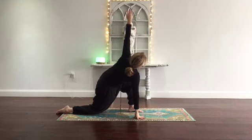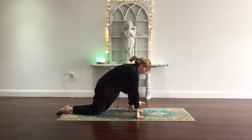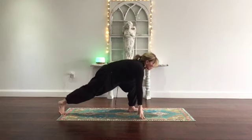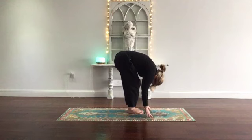On the next inhale, left arm up. As you breathe out, lower your hand. Tuck your toes under, straighten the right leg. Step the right foot to the left, fold — crown of head towards your mat.